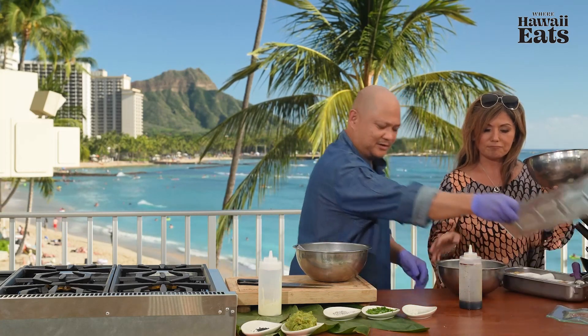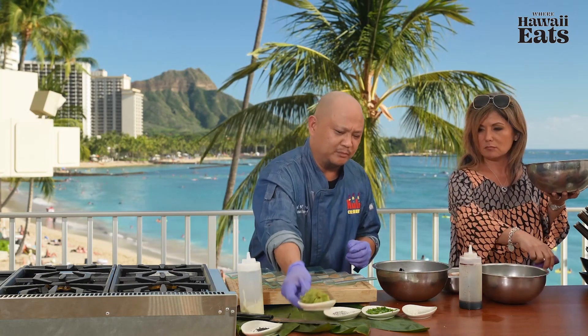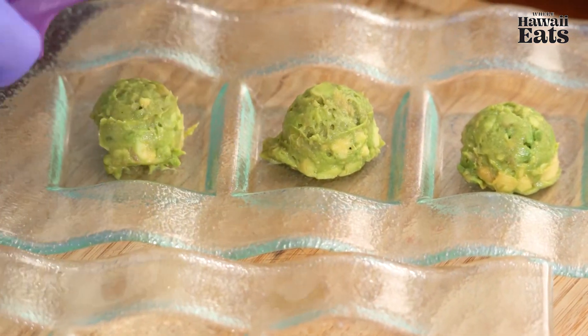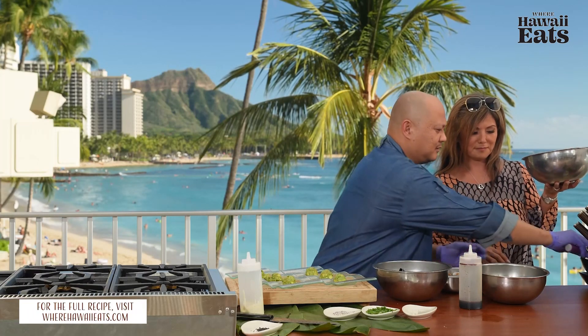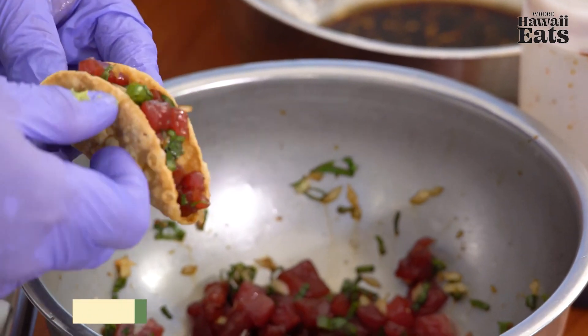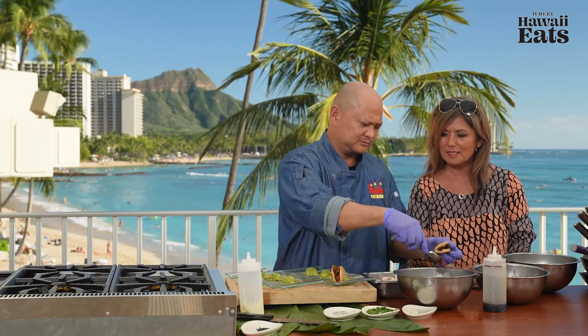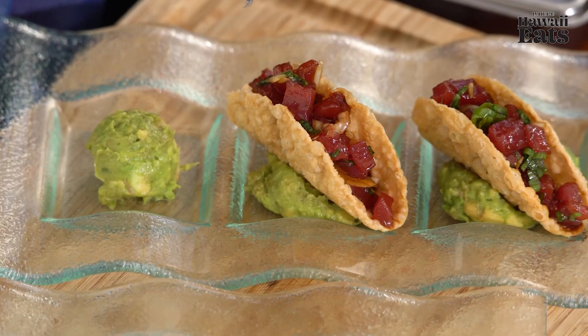Now we're ready to go ahead and start plating. This is a good quick dish. A lot of people like it because it has a great flavor profile — a little bit sweet, a little bit of vinegar, a little bit of crunch. First we're going to put some avocado on top of our plate. The avocado mash is fresh avocados mashed up with a little bit of lemon juice. This is on our regular dinner menu and our pupu menu. Then we grab our shells and put one ounce of poke per order. One ounce doesn't look like a lot, but it's very filling. Look how beautiful that is — the color of the ahi is very vibrant.